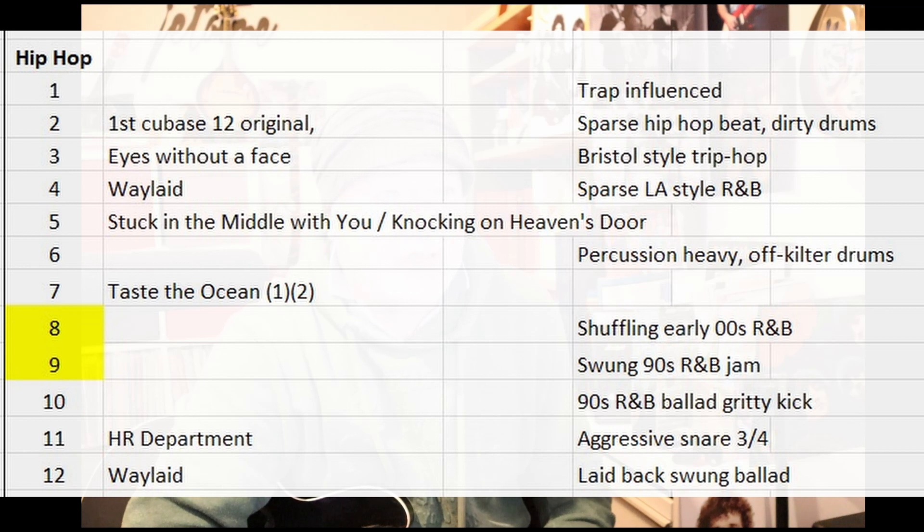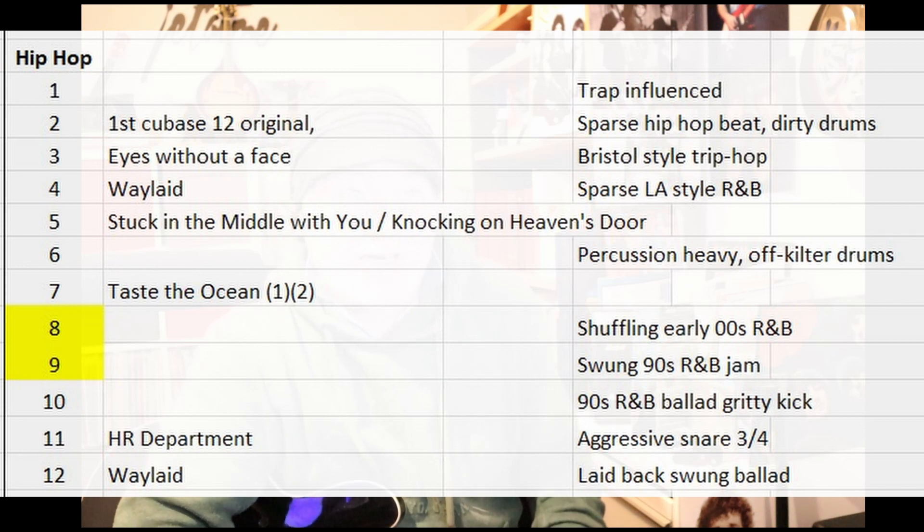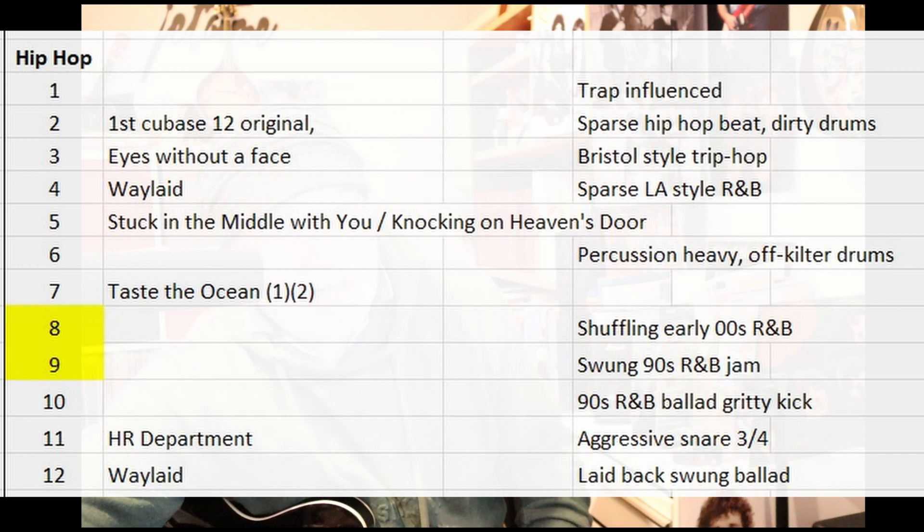So I came across Hip Hop. There are two — numbers 8 and 9 — you can see they're highlighted in yellow. They're both Swung 8 settings: Shuffling early 2000s R&B and then Swung 90s R&B Jam. So I thought maybe one of those will work.